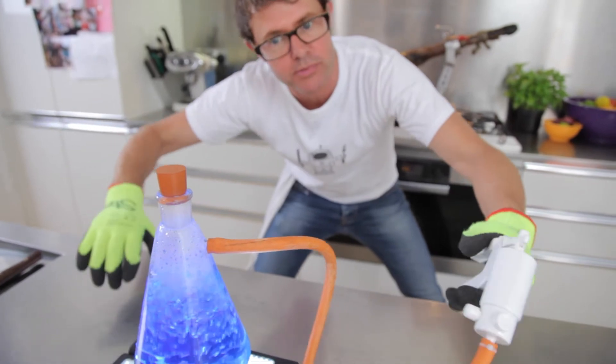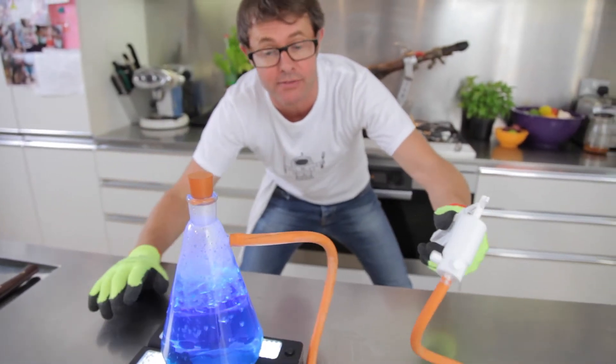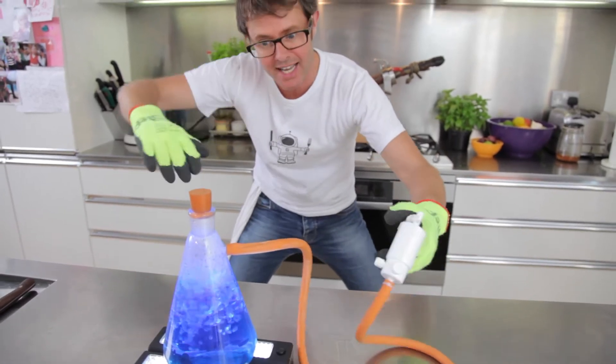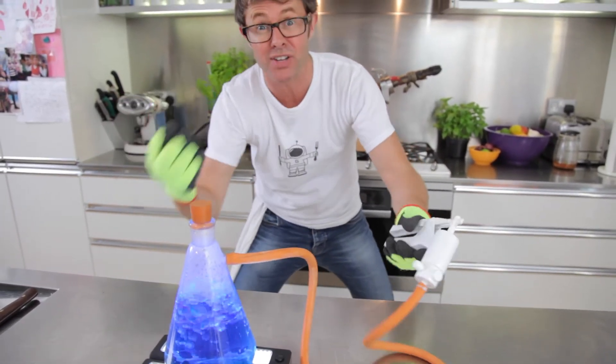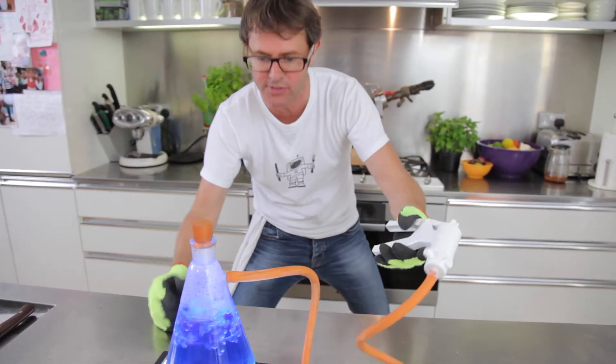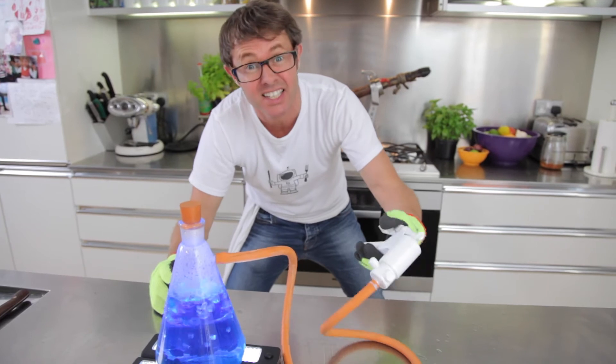Well, when the pressure drops, water boils at a completely different temperature. Now that is a nightmare for people up Everest, because you've got to get water up to a high temperature to be able to actually cook things — to break down fibres, to cook your pasta, to make vegetables soft — and if you can't do that, you can't cook.